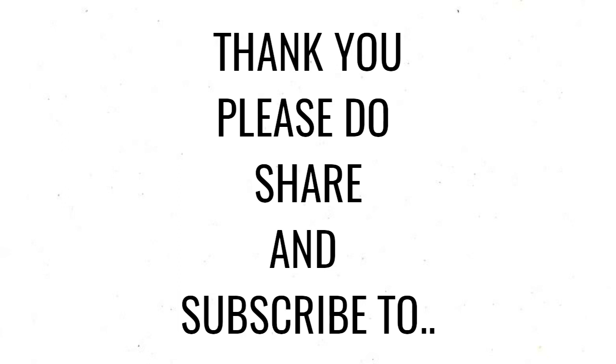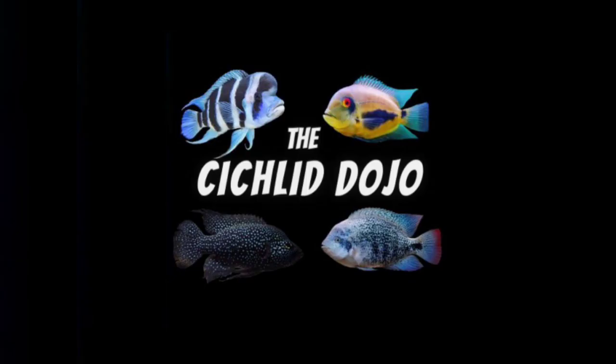Thank you. Please do subscribe to the Cichlid Dojo. Happy fish keeping!